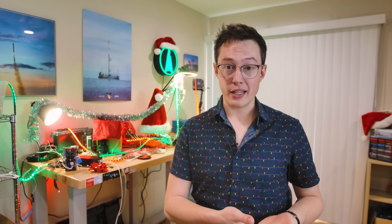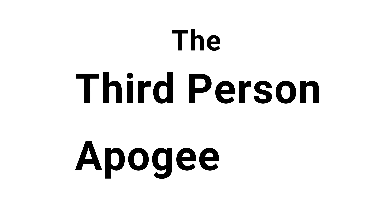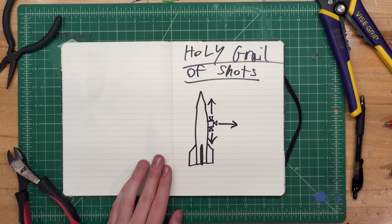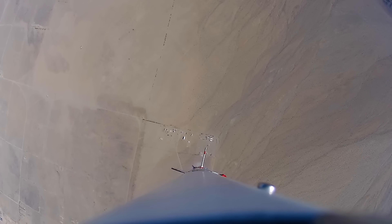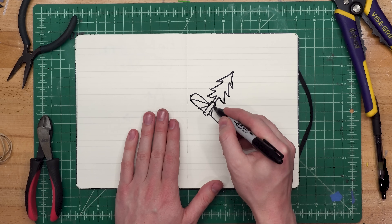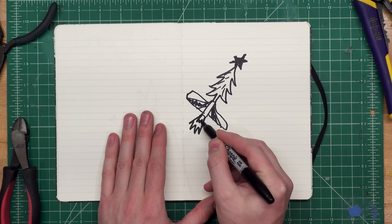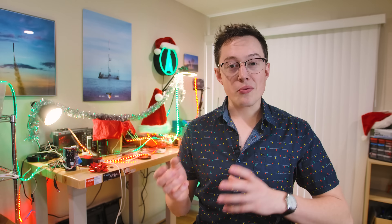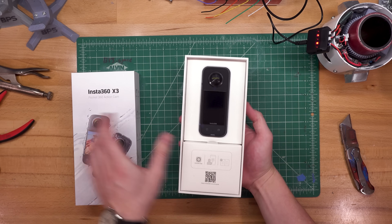There's this holy grail of shots that you can get from a rocket, and I call it the third-person apogee shot. On most high-power rockets, if you're flying a camera, it's either looking up, out, or down. At least with the down-looking shot, you can see some of what's going on with the rocket, but this isn't a perspective any of us are really familiar with. I want something that shows the whole rocket in the air at apogee, and ideally I want to see that whole 40-pound tree. In order to capture this shot without a lot of complex attitude control, we're going to work with Insta360 to use their X3 camera to capture some type of third-person shot.